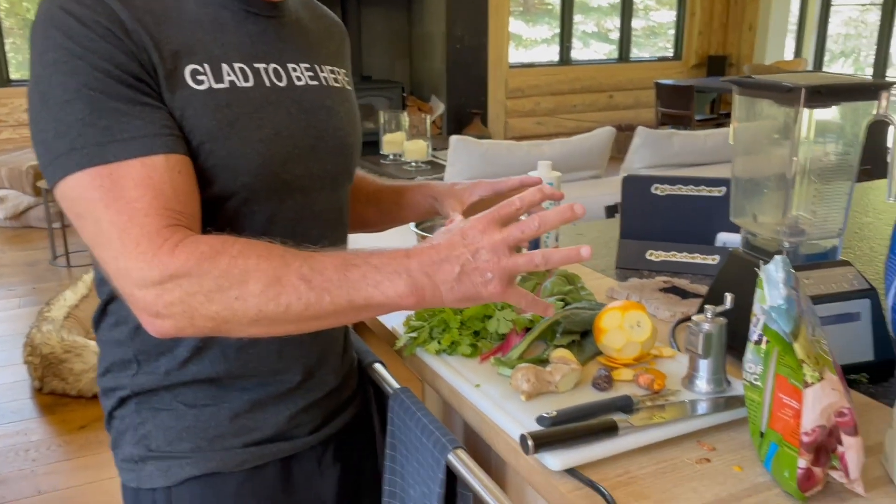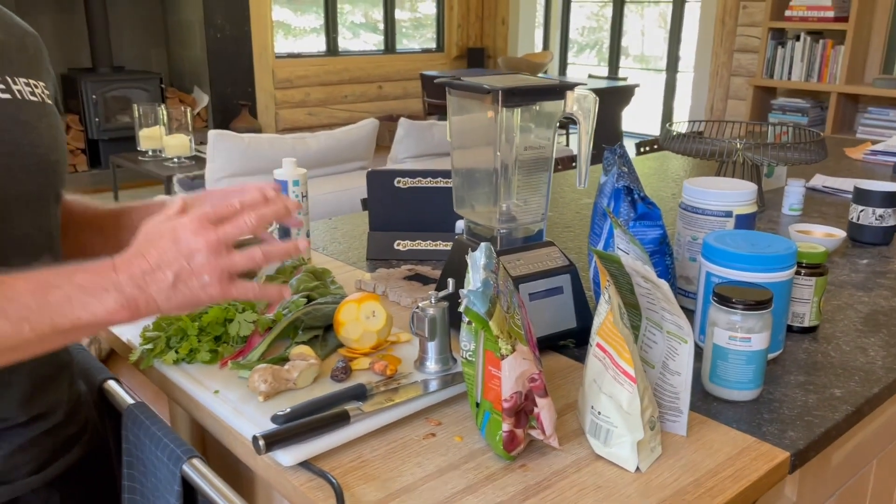Hey everybody, John Gucci Foley back with you today. I want to share one of my most important morning routines and rituals, and that's a green smoothie. I'm going to share with you the ingredients, and then we're also going to talk about why I add certain ingredients to this, and then the benefits.